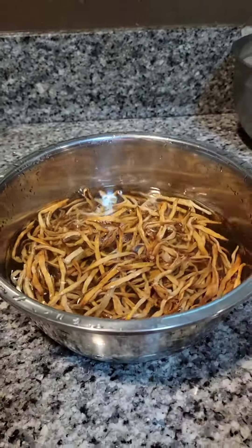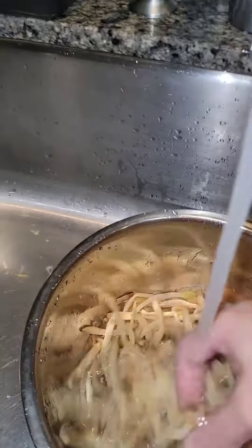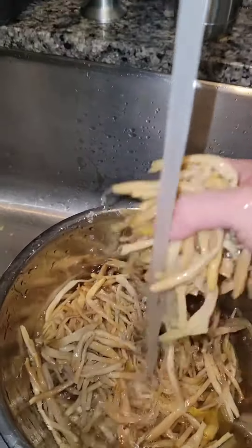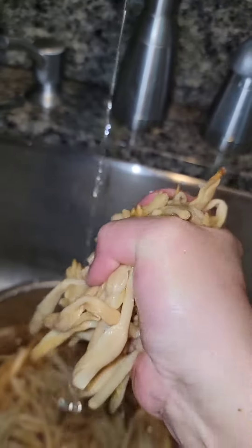Soak the dry lily flowers in cold water for about 2 hours or until soft. After soaking, wash and rinse the lily flowers several times, then squeeze out as much water as you can.